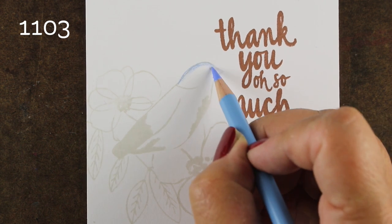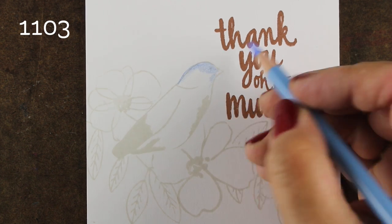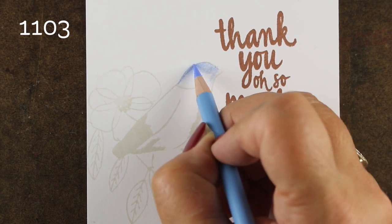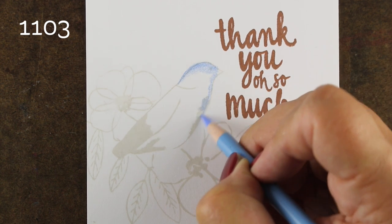You can use any light color — a yellow or a blue, or especially something that's related to the bird and the flowers that you're coloring — and stamp your images across your cardstock. I'm using some plain old Neenah cardstock, but you can use any cardstock that you've got because pencil works on a lot of different things.